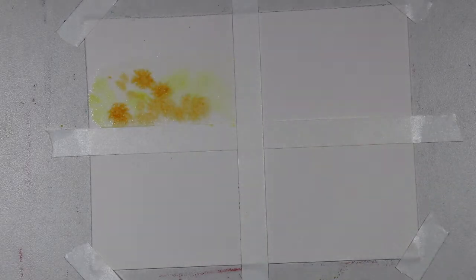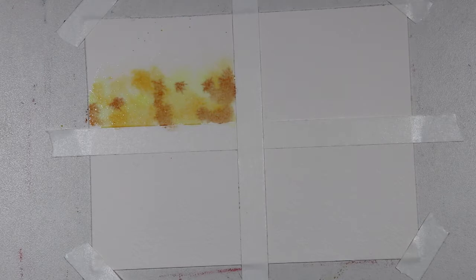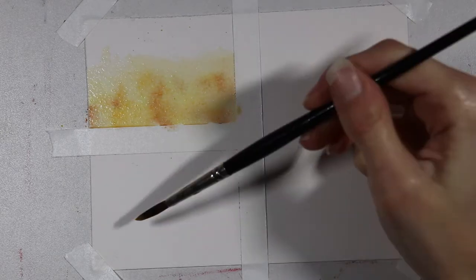Starting off with the wet-on-wet technique: paint a layer of water onto your paper but don't soak it, then drop the paint directly onto the paper and it'll blend itself out. You can get a really cool background effect this way, and the colors will blend so much more easily. I really like using this method for backgrounds, but you don't have a ton of control with it.